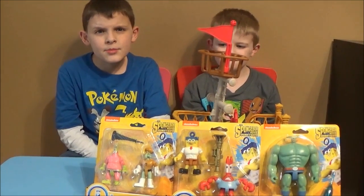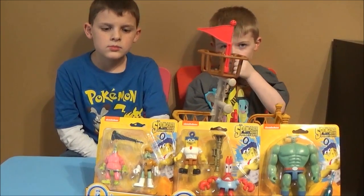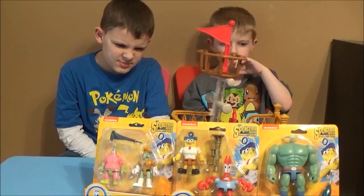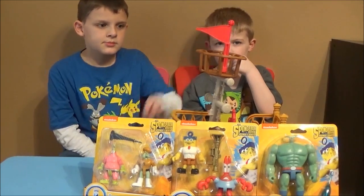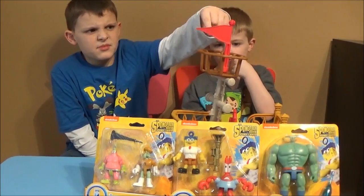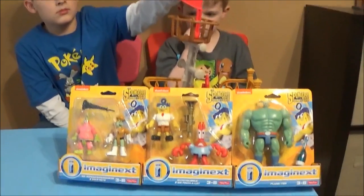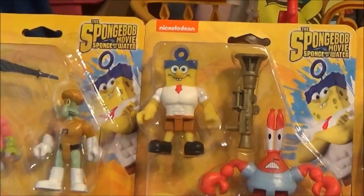We have a special video review for you guys today. We found the all-new Imaginex figure packs for the movie 'The SpongeBob Movie: Sponge Out of Water.' If you guys missed our last Imaginex review, we reviewed the SpongeBob food truck from the movie. And now today we found all of the figure packs, so we are very excited to open these up and show you what we got.